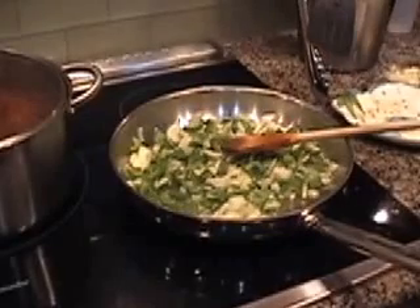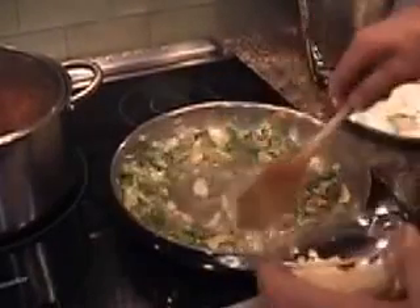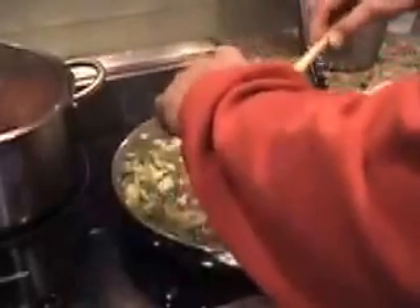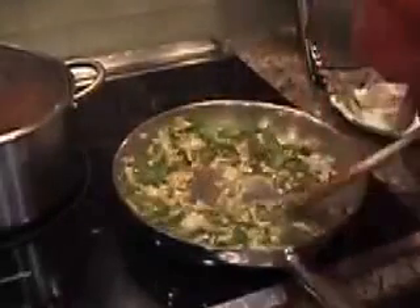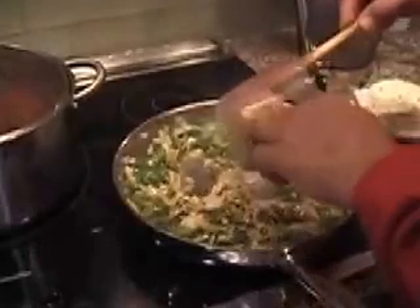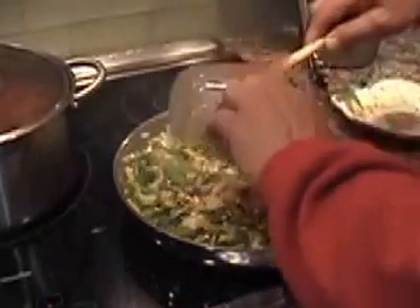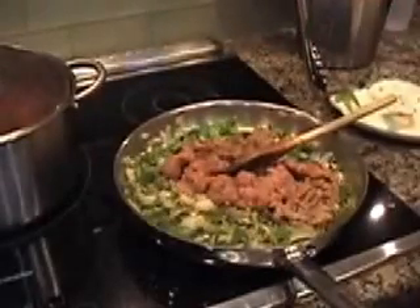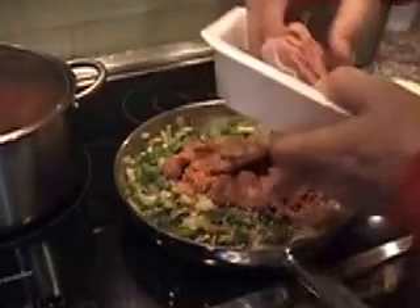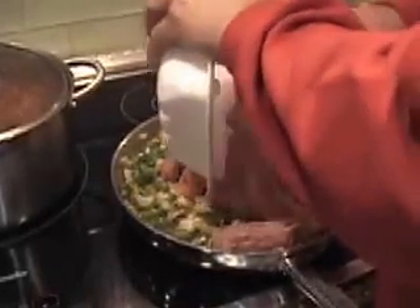Throw in with the sautéed peppers and onions about five chopped garlic cloves and sauté them up. Then we're going to add ground sweet and ground hot turkey sausage and ground turkey meat. You can use beef and pork to your taste — I'm cooking this a little healthier, so we're using turkey today. We're going to sauté this up and then move to the next step.